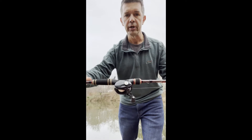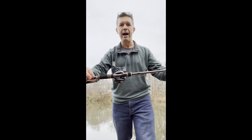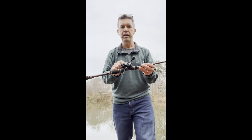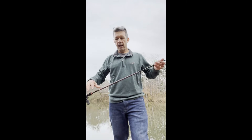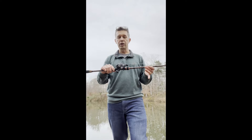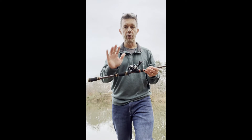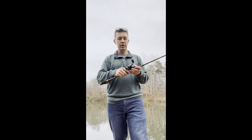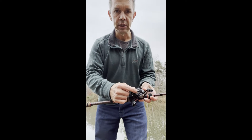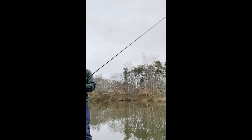These HFX rods are really nice. I'll walk you through how I set this up. All I did was put new line on and tie on a spinnerbait. I'm going to try this out as my spinnerbait rod. Here are the steps: first, I tighten the brake — this knob right here — just a little bit. Then I take my rod, hold it up, release my spinnerbait with my thumb off the spool.